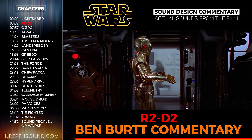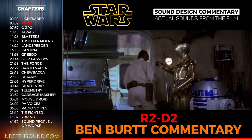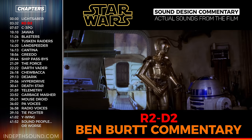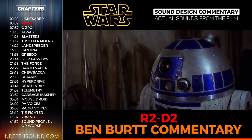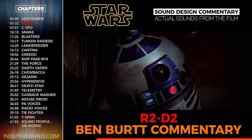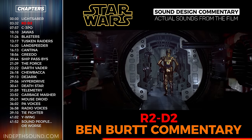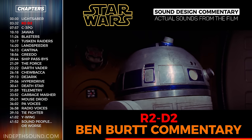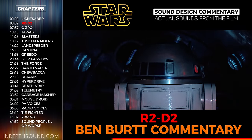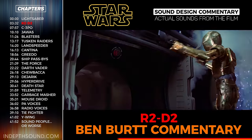R2's voice was so difficult because it involved a performance and had no precedent. There hadn't been a film before with a main character that didn't speak English and didn't have a moving mouth. The script described R2 as beeping, buzzing, and whistling, but didn't prescribe specific lines—it just said R2 responded or beeped. George Lucas at one point thought recording babies before they could talk—the cooing, sighing, and little vocalizations they make as they learn—might be the key to R2's voice. It was definitely the right direction, because R2 is kind of an ordinary child: smart, innocent, sometimes insubordinate, but lovable.